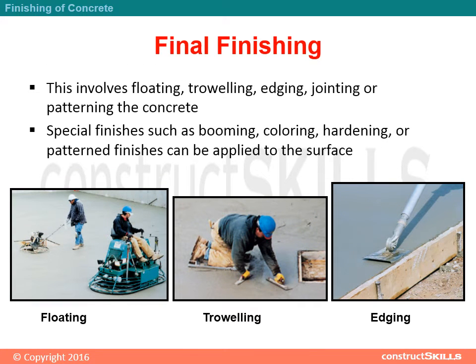Final finishing involves floating, troweling, edging, jointing or patterning the concrete. Special finishes such as brooming, colouring, hardening, or patterned finishes can be applied to the surface.